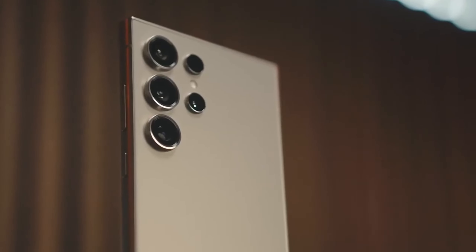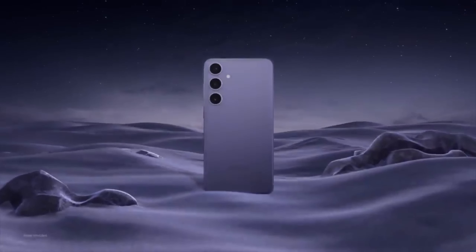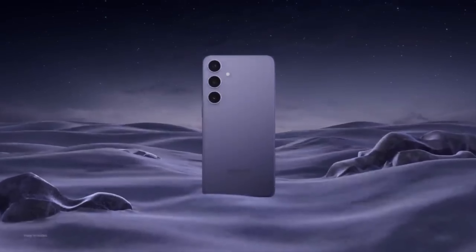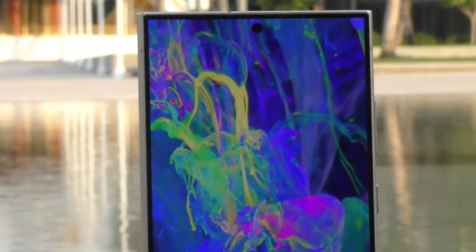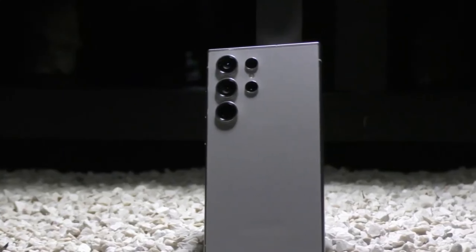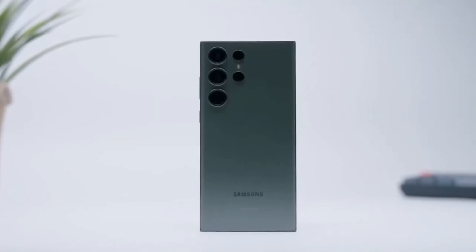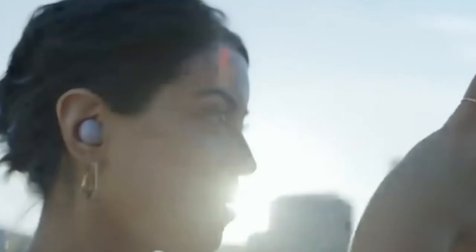Today we're diving into the latest buzz surrounding the upcoming Samsung Galaxy S25 Ultra. This phone is shaping up to be a true game-changer in the world of smartphones. Samsung seems laser-focused on making the S25 Ultra the king of smartphones in 2025, using a two-pronged approach: a monstrous camera system and mind-blowing performance upgrades.